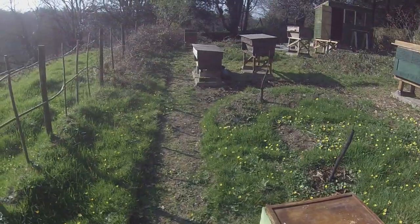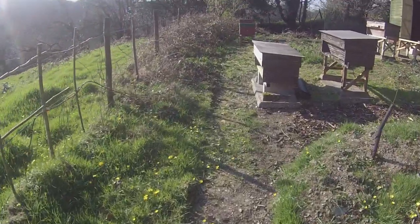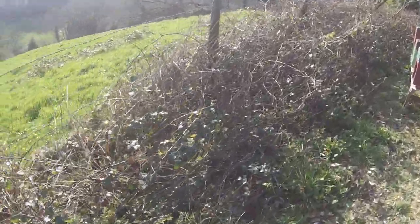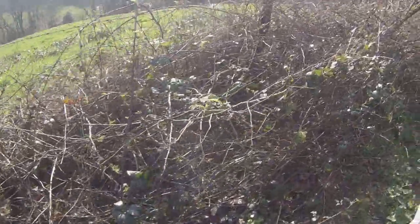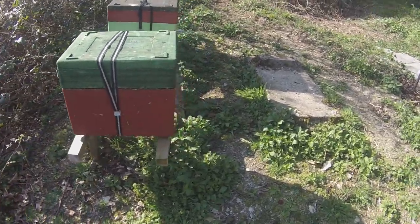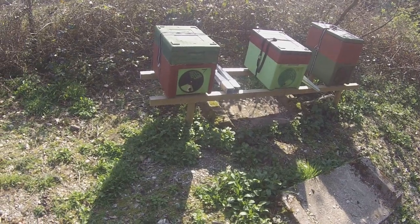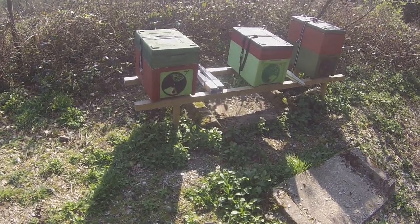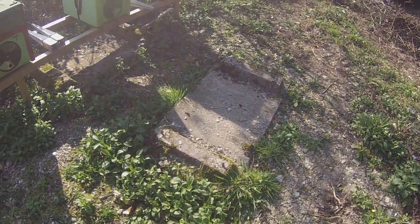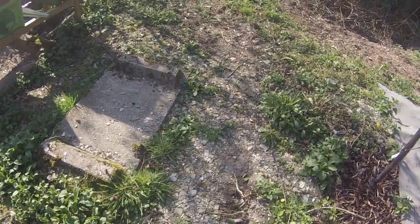When I took this apiary over it was waist-high in brambles. I've left some brambles growing at the side because they flower nicely towards the middle of the season and the bees love them. I've just got three colonies here in polynukes at the moment — there's a bee on my neck trying to sting me! These are just waiting to go into proper hives, and you can see there's another pair of concrete plinths that would once have had hives on them.